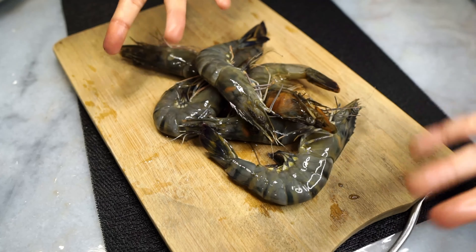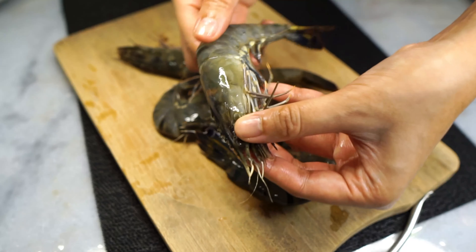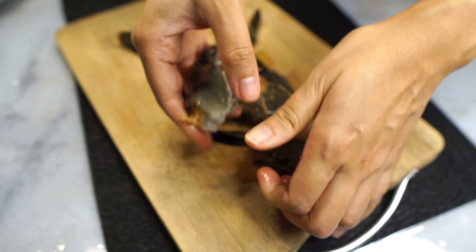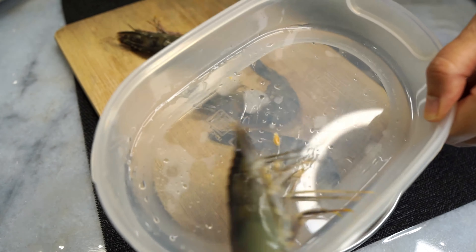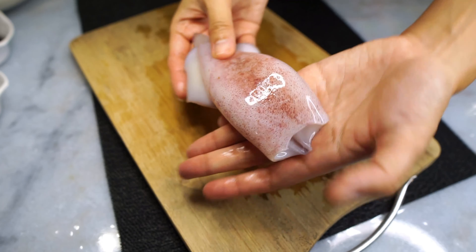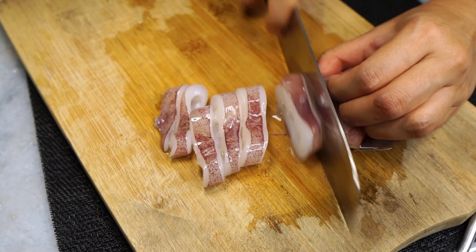Next, let's talk protein. You can use whatever protein you like — chicken, beef, even firm tofu — but I love using seafood; it really helps level up an otherwise basic dish. I love some prawns, so peel them and keep the heads and shells in the freezer for seafood broth. I'm also using squid — I removed the head, gave it a wash, and sliced it up into rings.